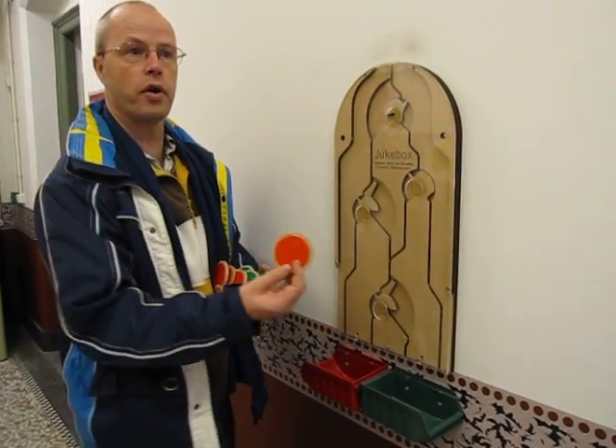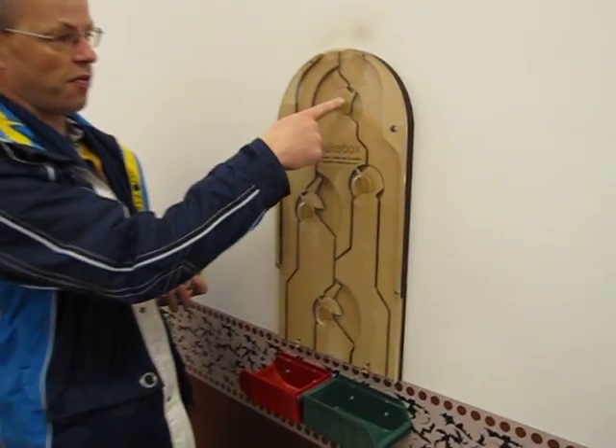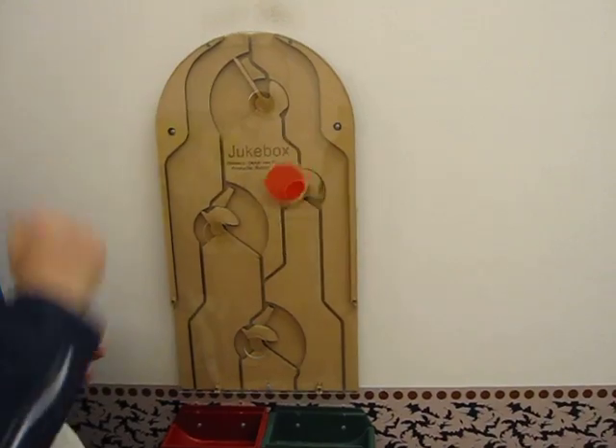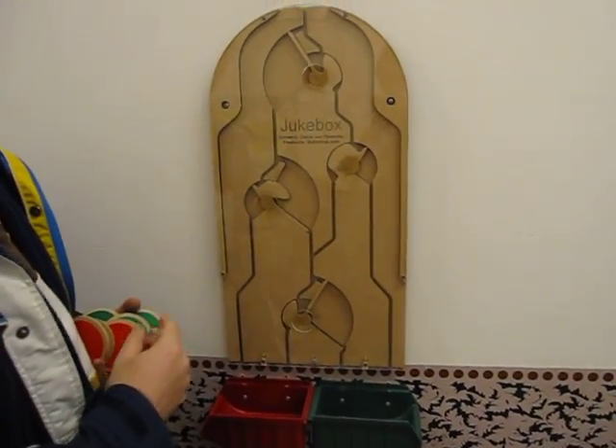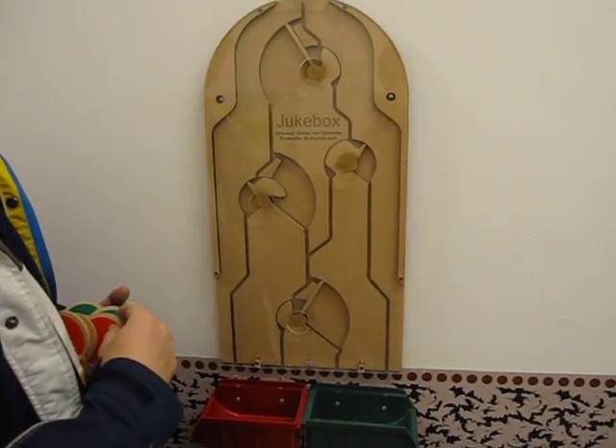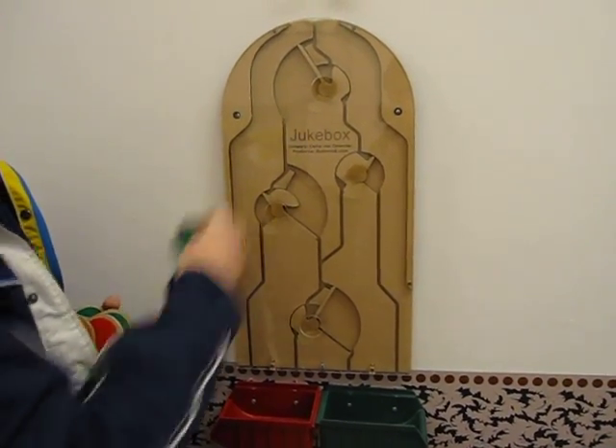So here I'm going to insert the red disks, and hopefully it will move here. So watch it — and there we go. So that was a single red disk. Now we have two disks that flip at a time.